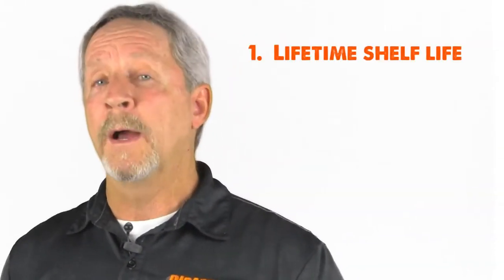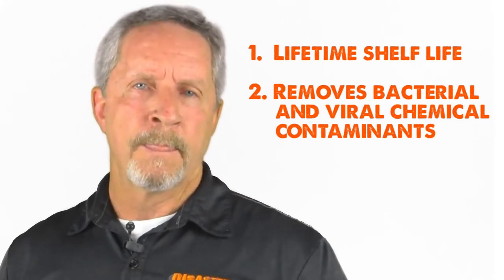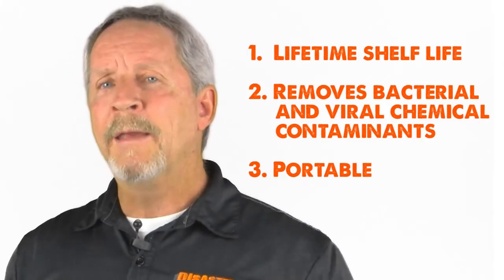So the better solution is a water bottle filter. This water bottle filter solves all the above problems. Number one, it has a lifetime shelf life. Number two, it removes all viral, bacterial, and chemical contaminants. Number three, it's portable — it can travel in your car, store at work, and even in your bug out bag.